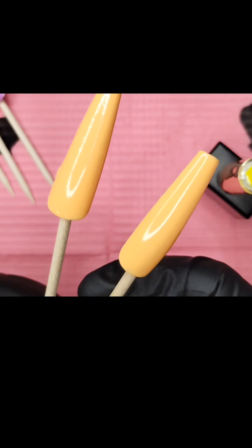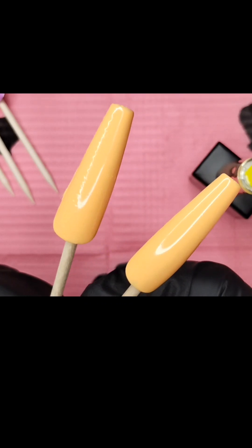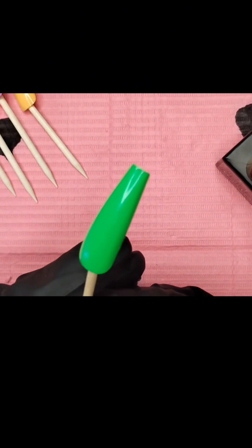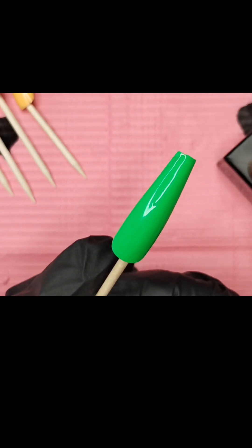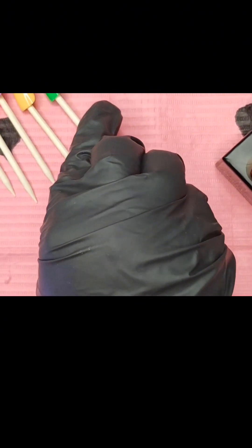Anybody that knows me knows I have no patience — ain't nobody got time for that — so that's why this happens when I get in a hurry. Too much on the Sun Kissed — that's operator error, no fault of the product. To be real with you, if it were my nail I'd just put some top coat on there and it smooths it out, nobody the wiser. But I'm being honest because somebody new starting out will wonder what they're doing wrong. You got it on too thick and didn't wait. That is Electric Lemon — and I got a little streaky on the Electric Lime, also operator error.